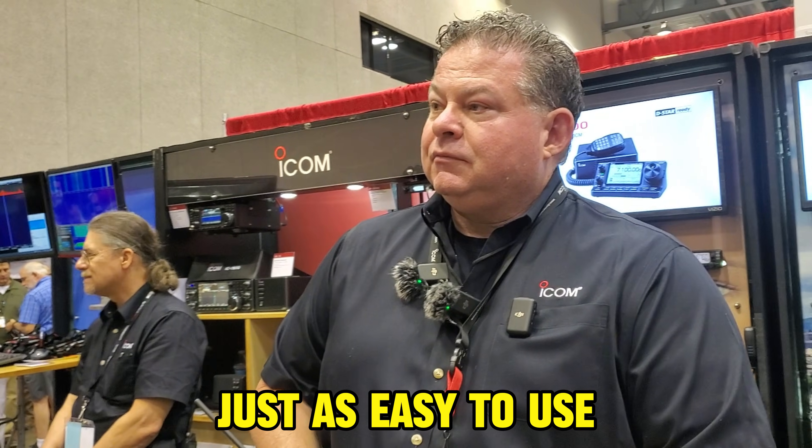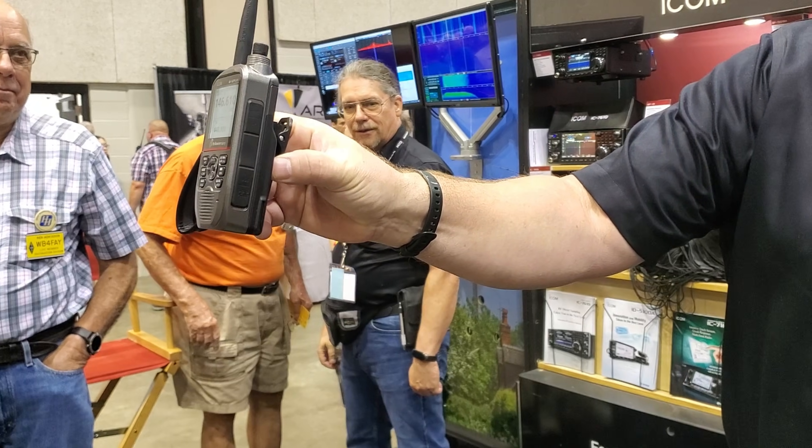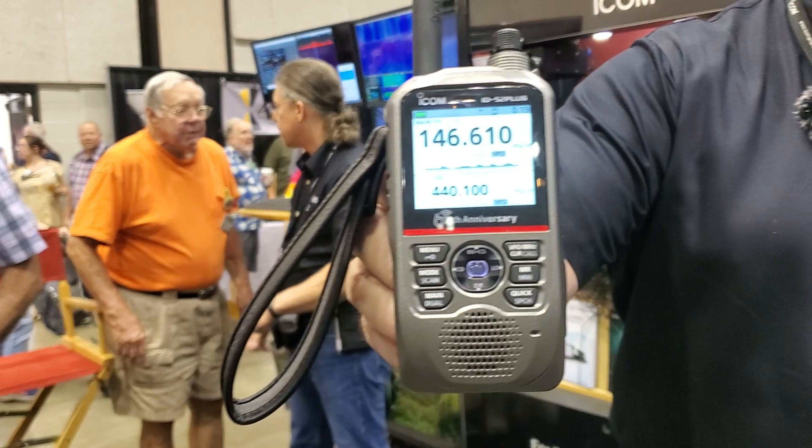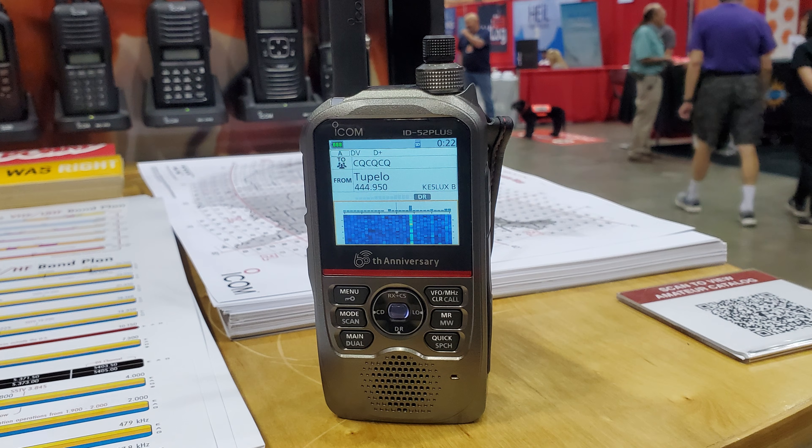Mike was playing with it earlier. What did you think? Just as easy to use as every other ICOM radio. You've fallen in love with the ID50, but you didn't get that color scope. As you can see, there's the color scope when you're in single VFO mode.